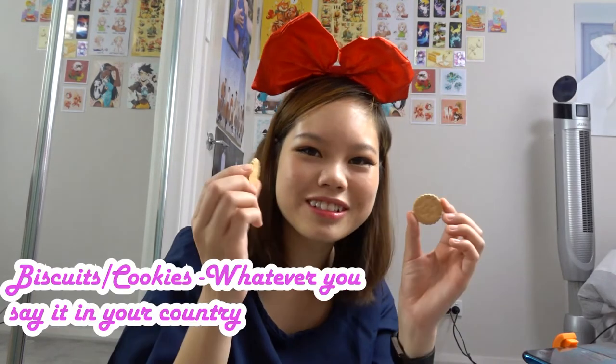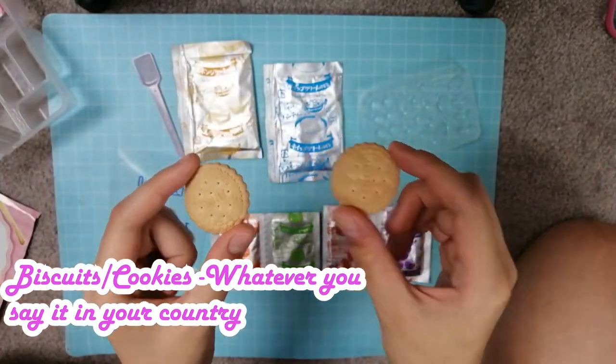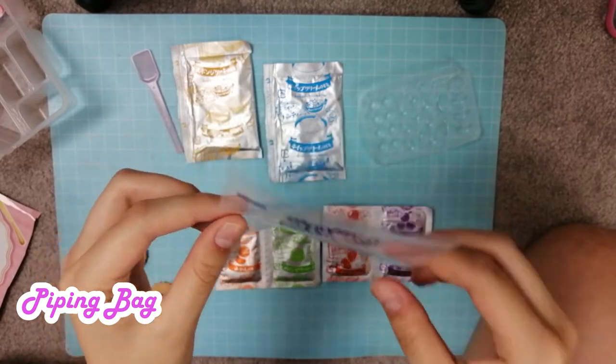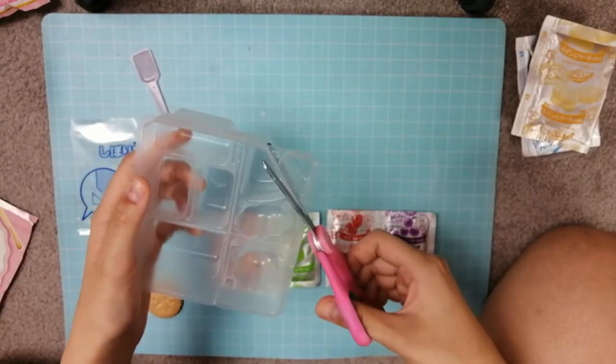When I opened the package, the biscuits just came out like this. We got two biscuits, which is nice — I want to eat them but I can't yet. And we've got a little cute piping bag. I'm going to get started. Hope I don't mess up!